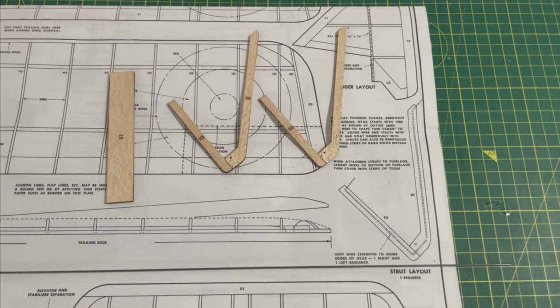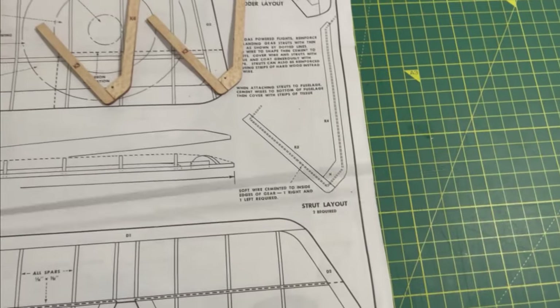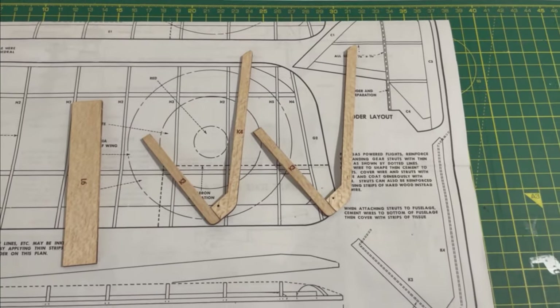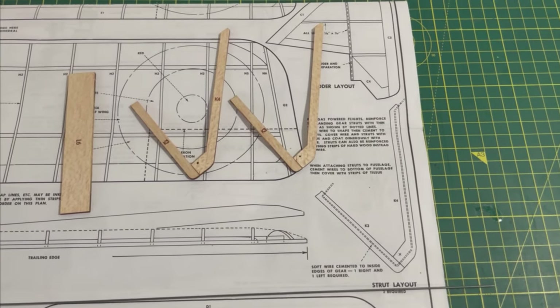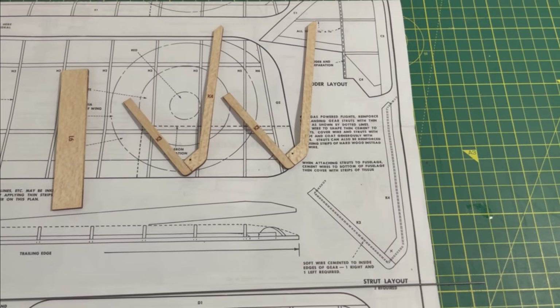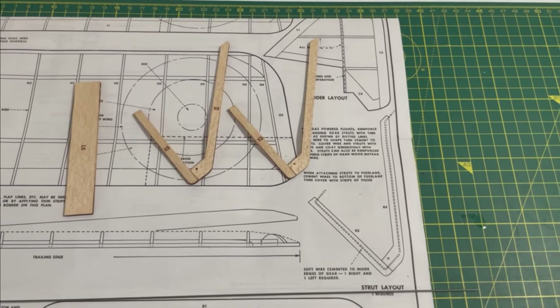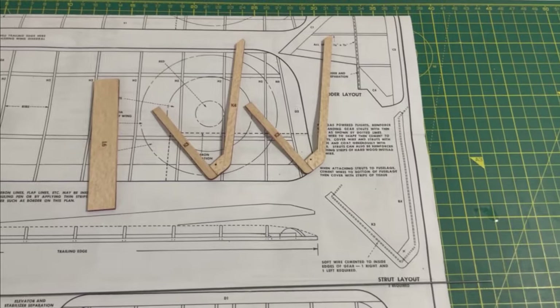As I'm hoping to have this as a flying model, for the undercarriage I am actually going to use some wire. And as per the plan, bend it, install it onto the undercarriage legs. Hopefully that will give it enough strength that when I land it, it's not going to just snap. What I'll also probably do is, once I've glued the wire to the wood, I'll wrap tissue paper around it as well, just to give it a nice complete finish and just add some extra strength once it's all doped up.